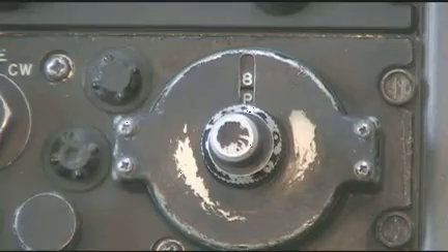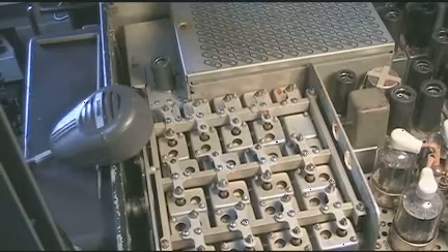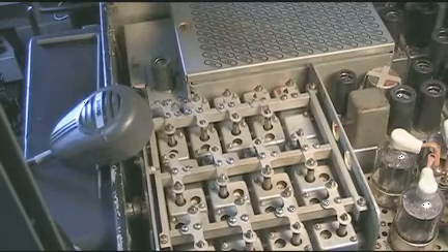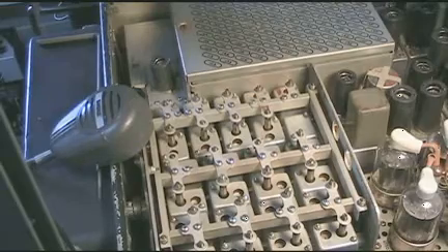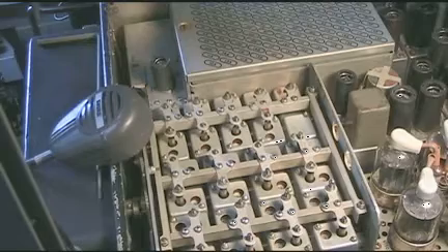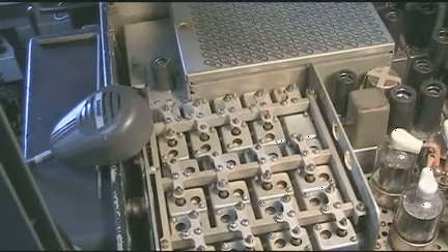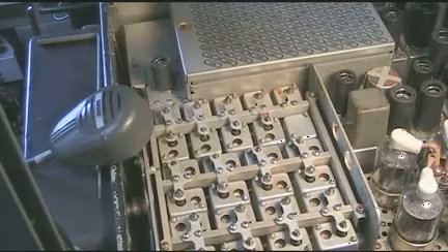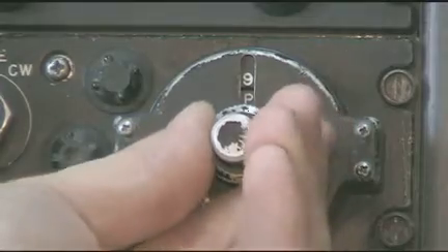We'll select a different channel on the radio. When you select a channel, what will happen is the variable IF RF front-end racks will automatically tune themselves for that channel. The racks first go to the center position, and then after centering, they go ahead and tune themselves to the appropriate channel.